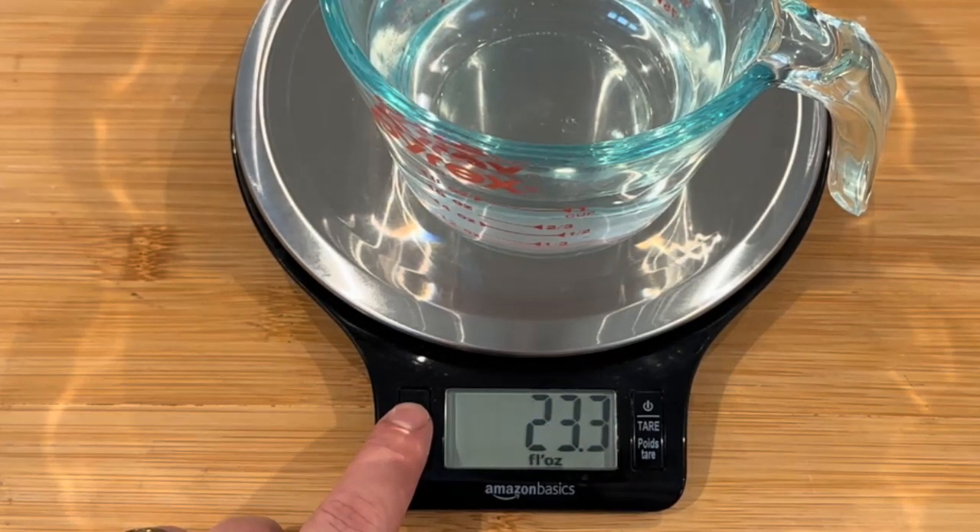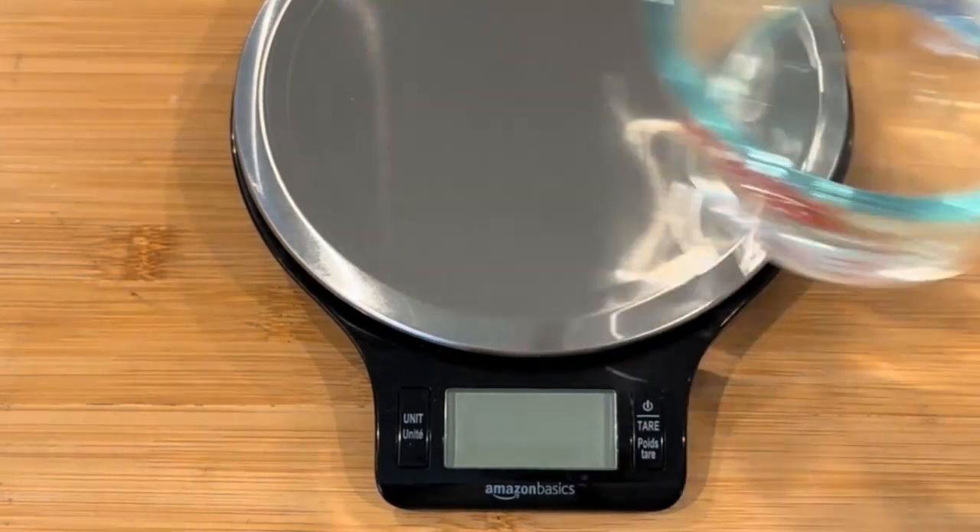I would highly recommend this digital kitchen scale for anyone's kitchen, and I would absolutely give it a five-star rating.